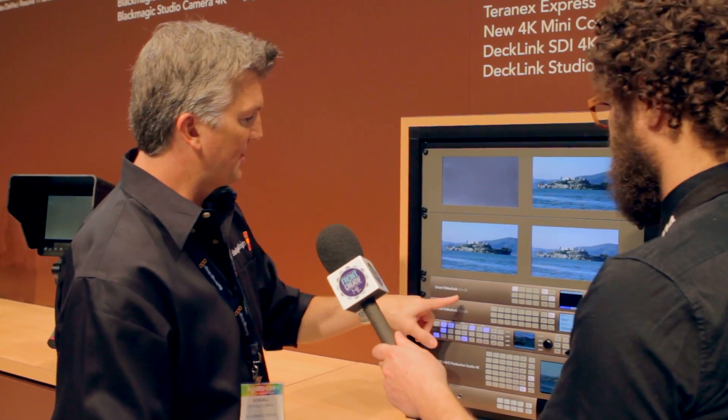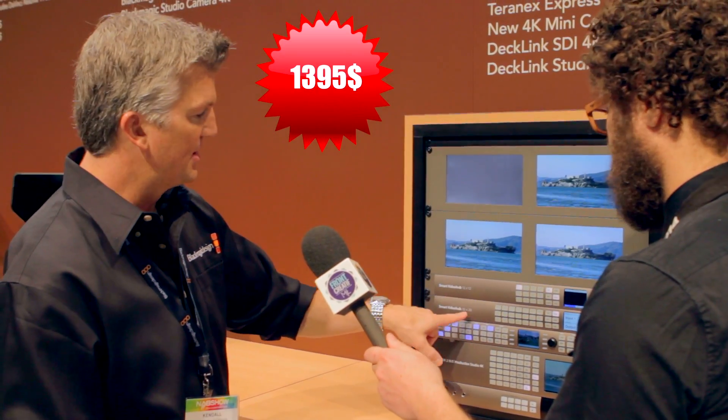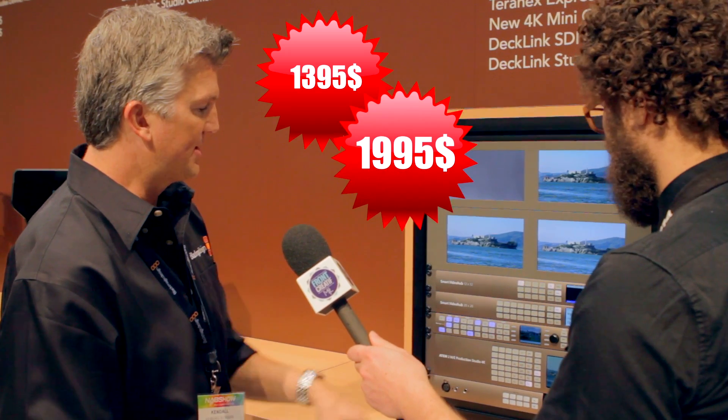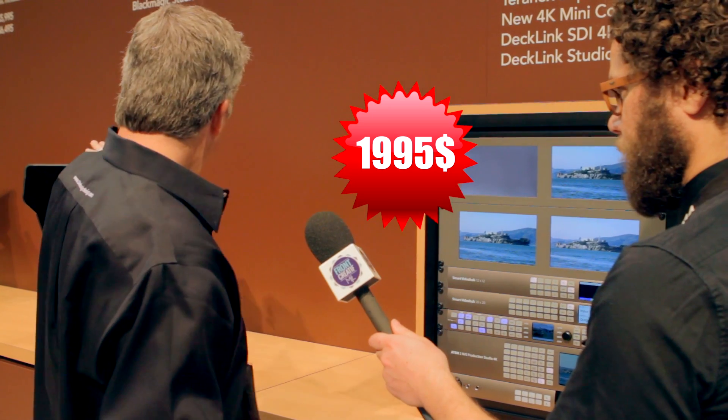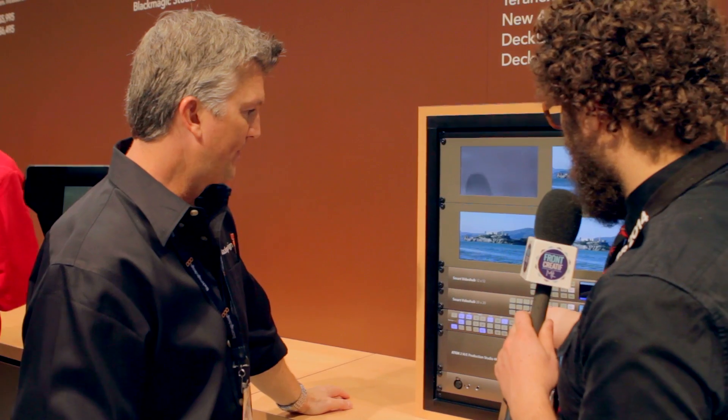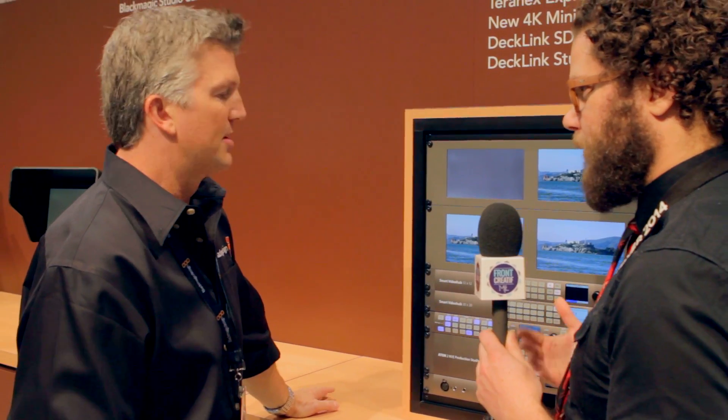We have a new 12x12 Smart Video Hub with a screen on the front for visual routing, and a 20x20 as well. All of these can do SD, HD, and Ultra HD. The 12x12 is $13.95 US and the 20x20 is $19.95 US. You can hook these up to the studio cameras and production switcher. These are multi-format — they can accept one input as HD, one as 4K, and route accordingly. Very versatile.